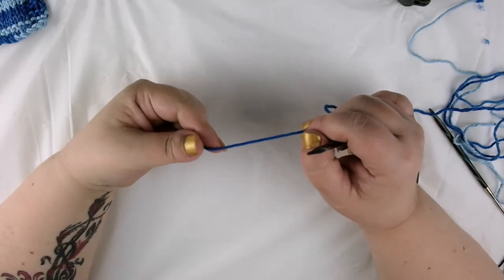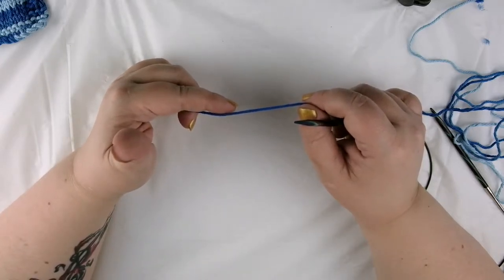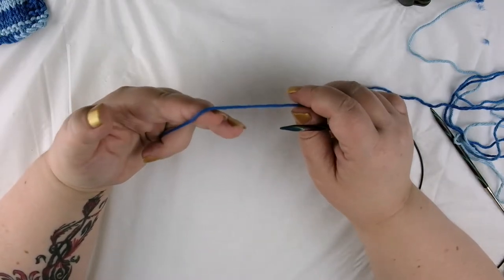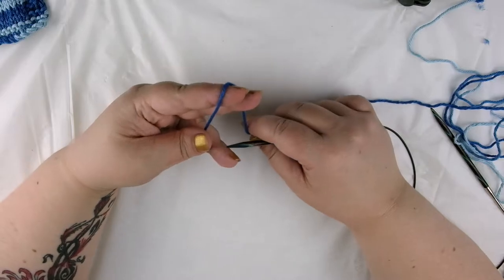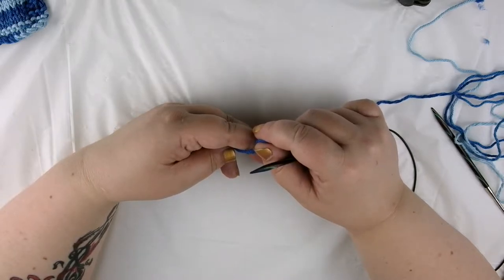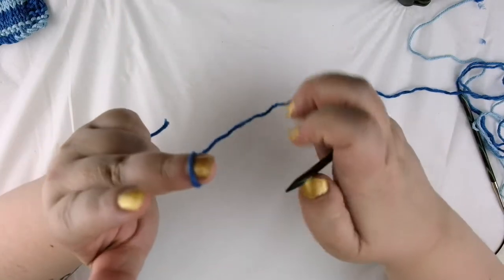In the previous video where we learned how to cast on and how to do the knit stitch, I showed you how to do a long tail cast on. In this video I thought I would show you a different method — it's called a cable cast on or the knitted cast on. The reason I didn't show you in the last video is because in order to make it you have to know how to make the knit stitch. This is a good cast on if you want an elastic edge, so it's perfect for the top of socks, or if you're knitting something with a large number of stitches and you don't quite know how long to make your tail. And it starts with a slipknot just like every other cast on method.